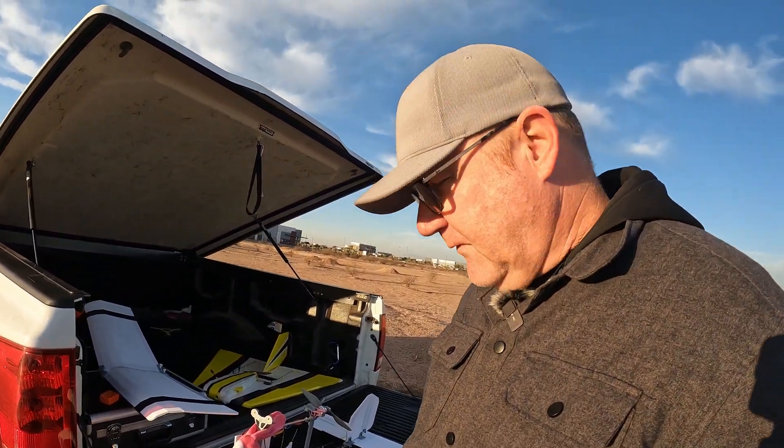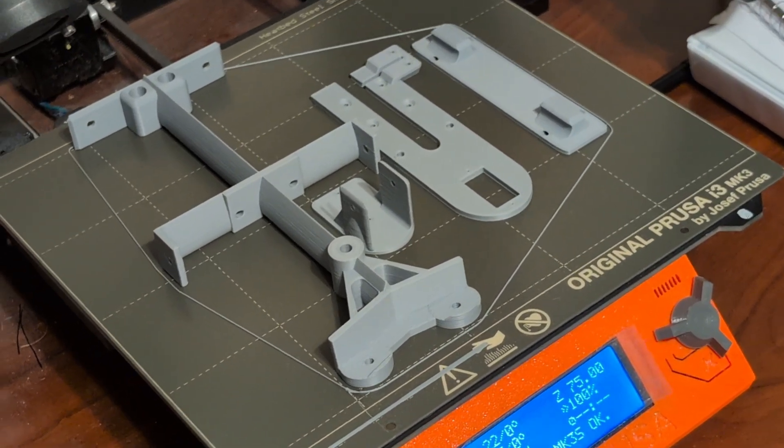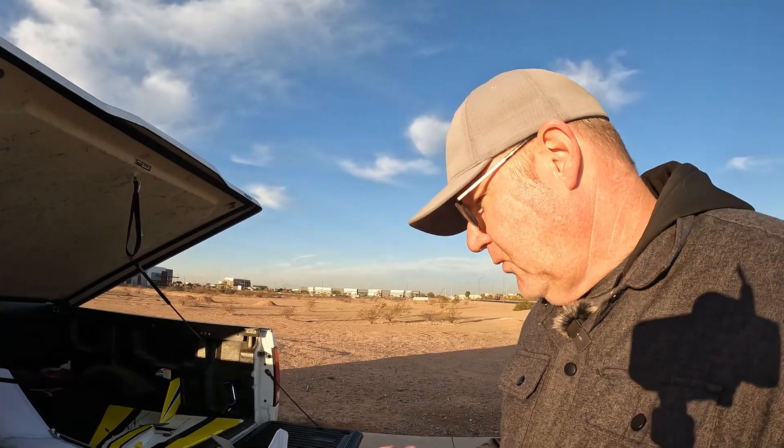I know we're hoping to get the FPV gear on there, and I've got it all printed and designed and ready. I'm just missing a few parts that I'm waiting for to come in the mail, but we'll get that video coming here shortly. In the meantime, we're just going to do another flight.